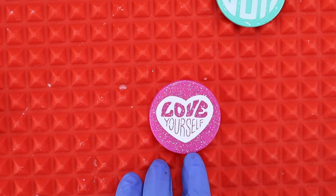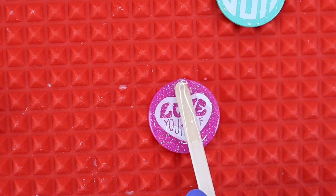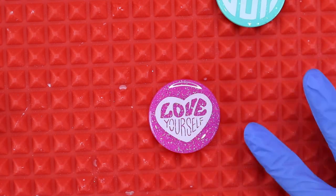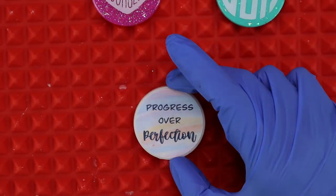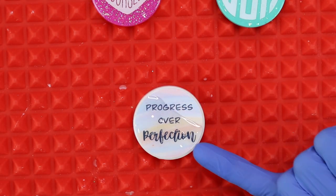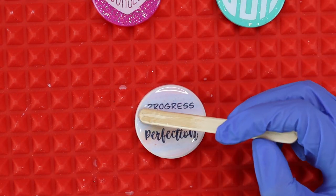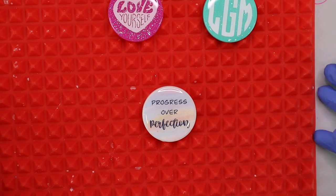We're wanting to create surface tension here, so push the resin all the way out to the very edge of each piece but don't let it fall over the edge. Go all the way around the rim, making sure you fill in the center, and just take your time to make sure that you fill the whole piece with resin.